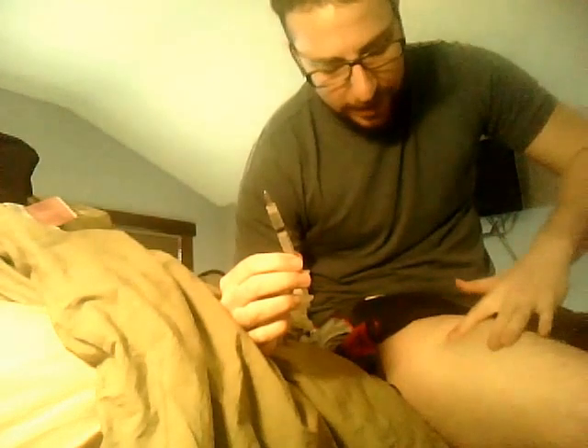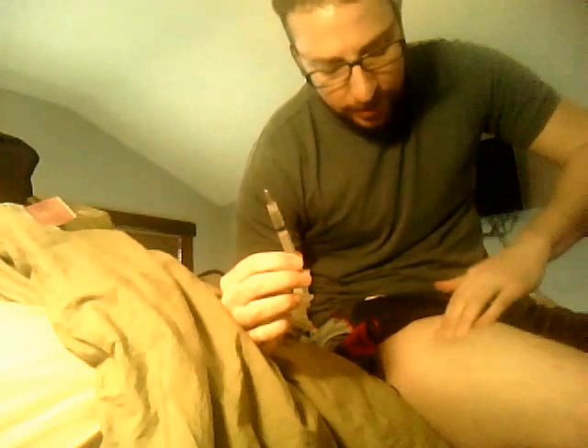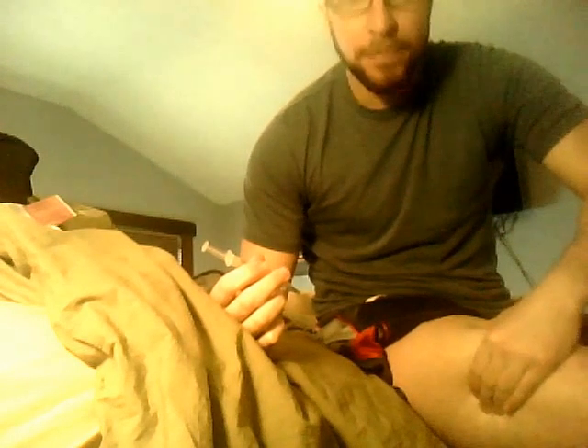I remeasure on my leg — pinky on the knee, thumb up here — to find where I want to inject. I try to avoid where I can see my blue veins because sometimes it hurts, like I've hit capillaries or gone through something I shouldn't. I do what's called the Z-method, where I squeeze my muscle before I inject.